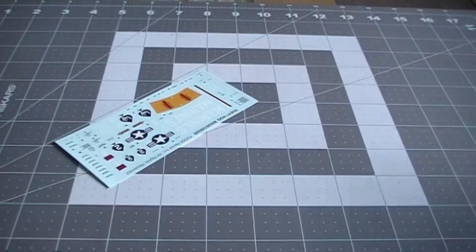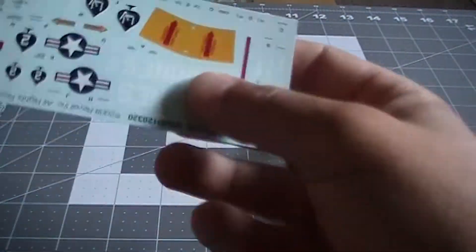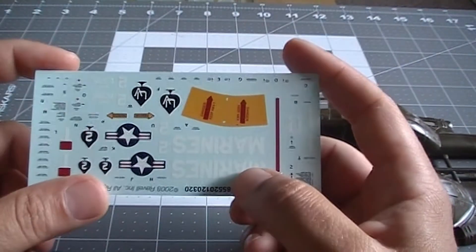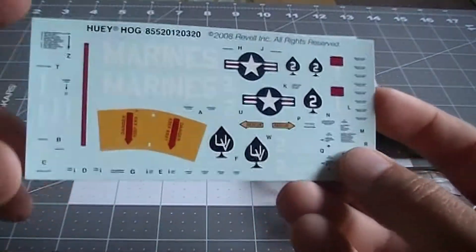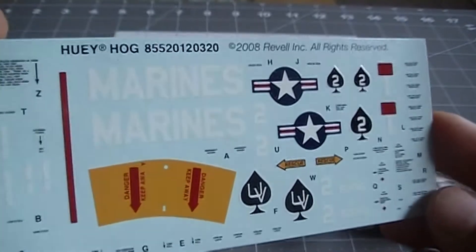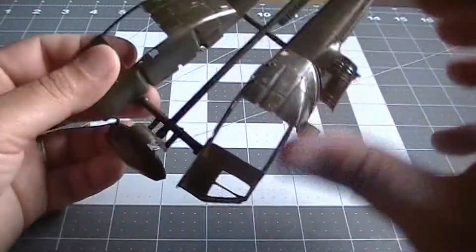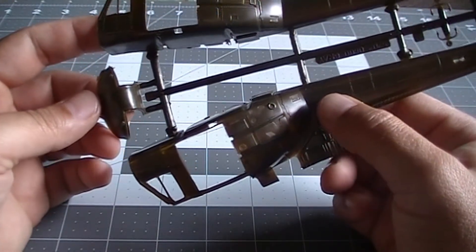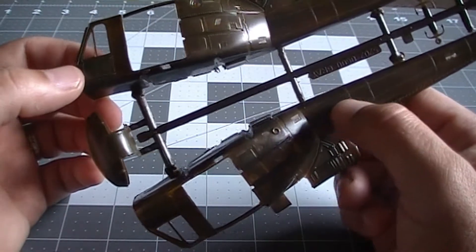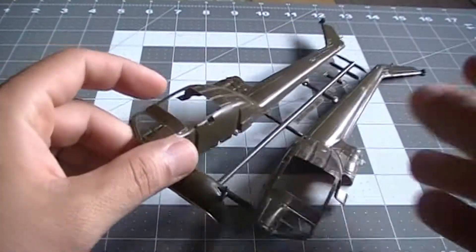This is a real challenge for me because I normally build in 1/24 or 1/25 scale, and this kit is 1/48 — a lot smaller than a car.